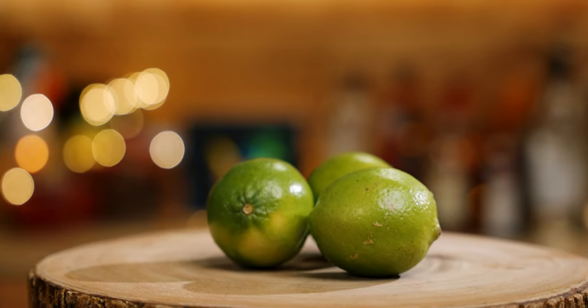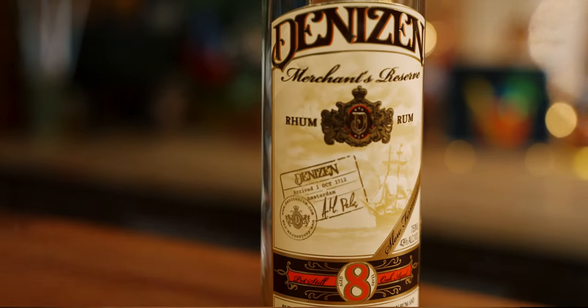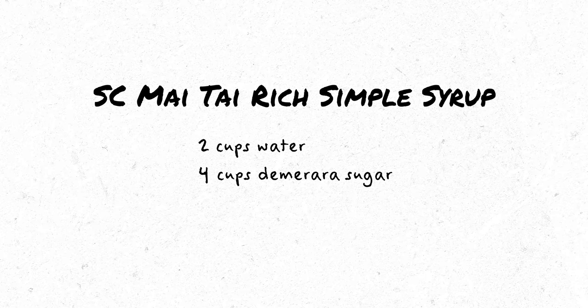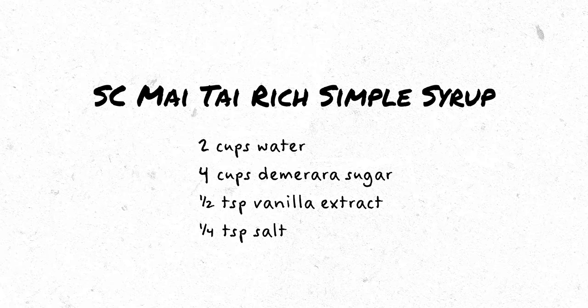For this one you'll need lime juice, Mai Tai rich simple syrup, orgeat, Pierre Ferrand Dry Curaçao, and Denison Merchant's Reserve rum. To make the Mai Tai rich simple syrup, combine two cups of water with four cups of Demerara sugar, half a teaspoon of vanilla extract, and a quarter teaspoon of salt. If you don't want to go to all the trouble, a two-to-one Demerara will do as a substitute. Note that the Smuggler's Cove Demerara syrup is not a standard Demerara syrup — it has less Demerara sugar than a typical two-to-one, so they're not the same.